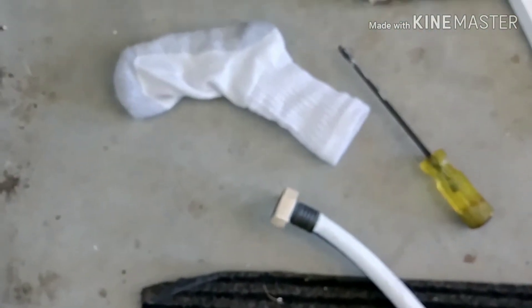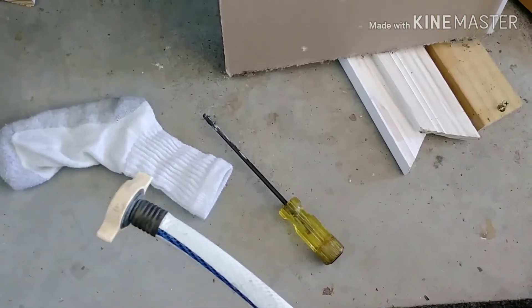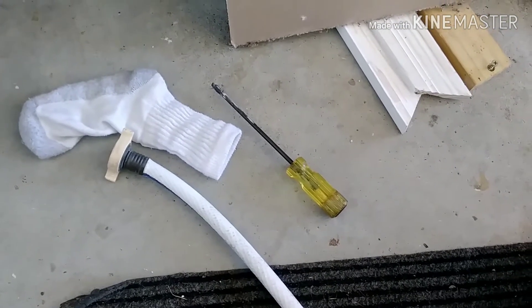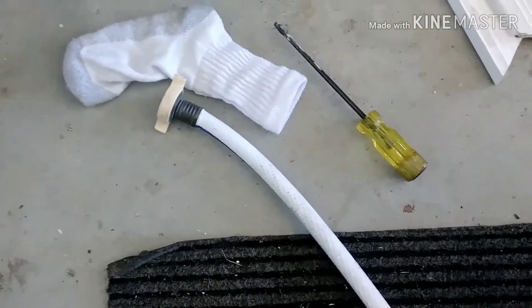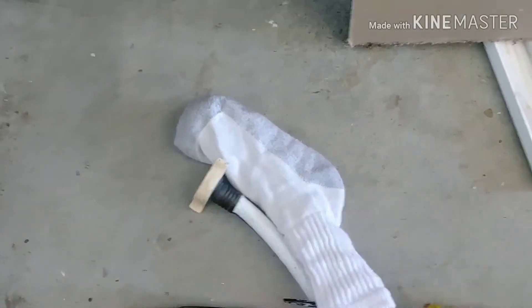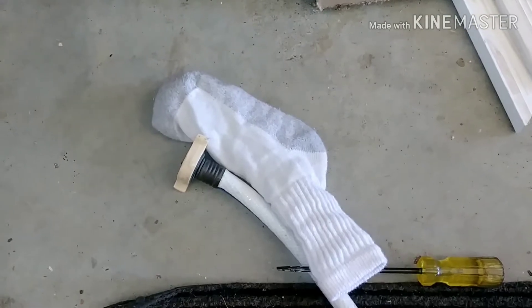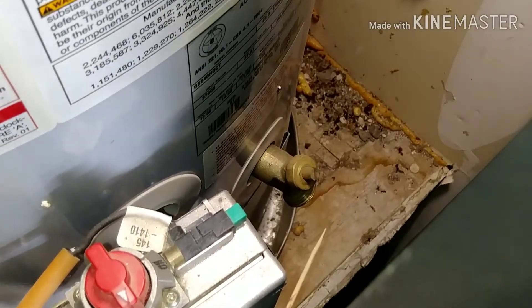It is a very easy job to do — you don't need that many tools. You will need a garden hose long enough to go outside. If you have a drain in your garage, you can use a shorter one. You will also need a screwdriver. In addition, I'm going to use a sock at the end of the garden hose to catch any debris that may have accumulated under the tank.